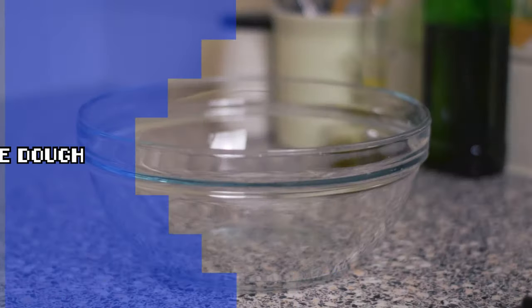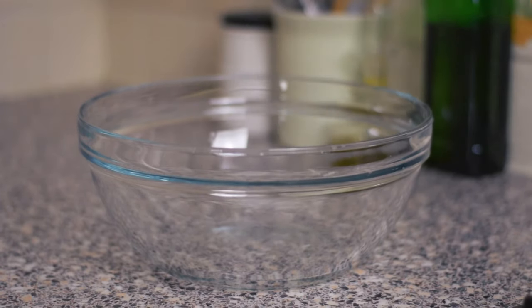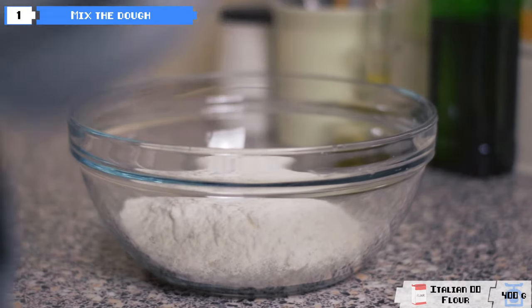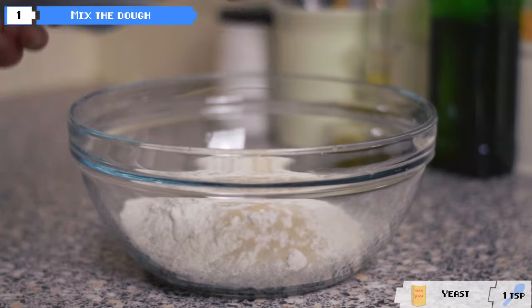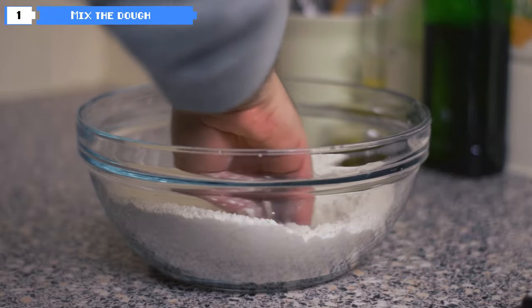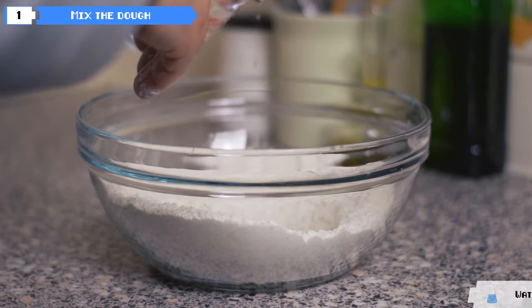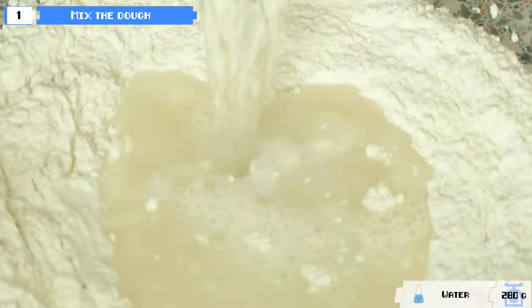Hi there, today we are going to try to reproduce our favourite pizza from Franco Manca in a very simple way. For those of you that don't know Franco Manca, it is a quite affordable franchise of pizzerias in the UK that make delicious Neapolitan style pizza. Their pizzas in the menu are numbered and today we will prepare number 5, which has mozzarella, anchovies, kalamata olives, garlic and oregano. We will skip the sardo part and take a very easy approach.